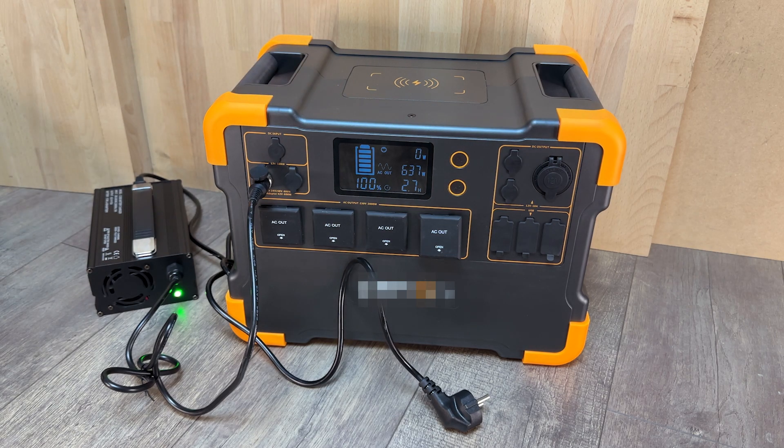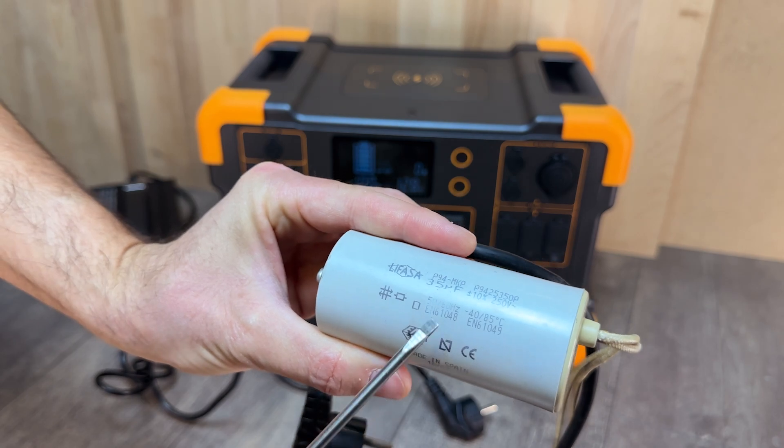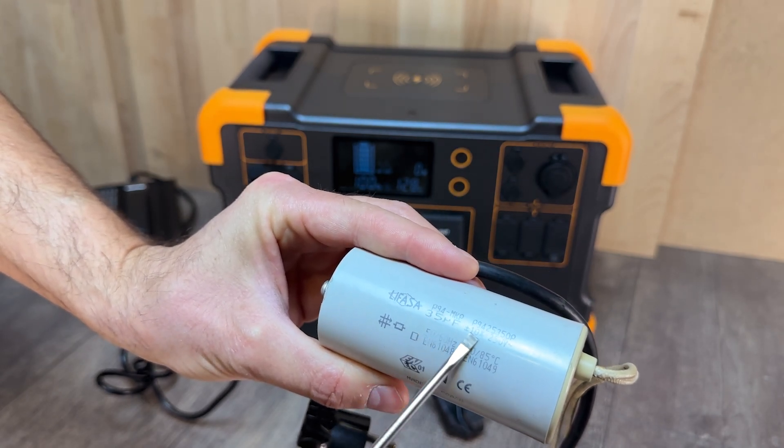We have hidden the brand of the power station so as not to advertise, but you have a purchase link in the video description. Now we will do the same test but connecting the battery charger through the device we have manufactured.